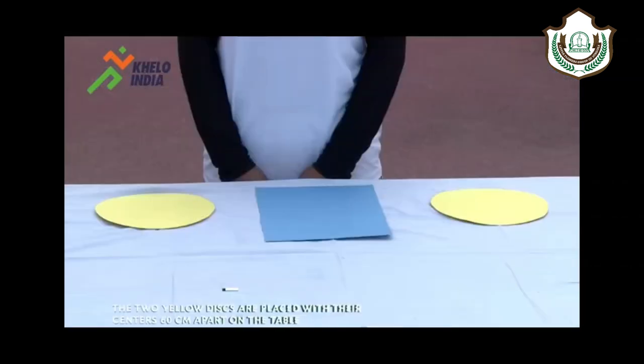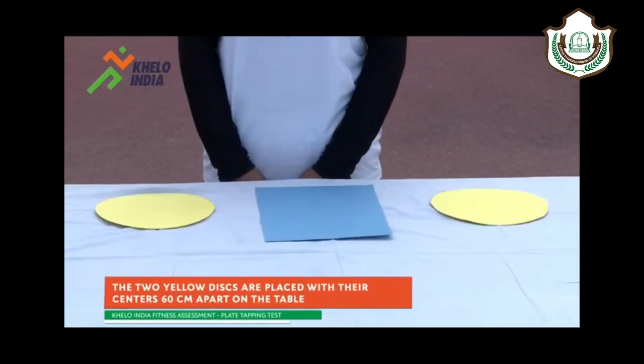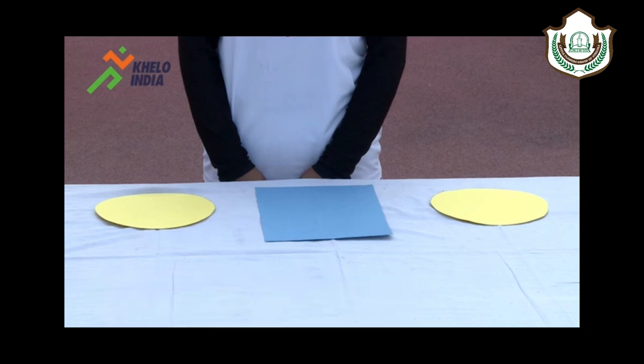One table, two yellow discs of 20 cm diameter, and one rectangular sheet of 30 x 20 cm size are needed to perform this test.